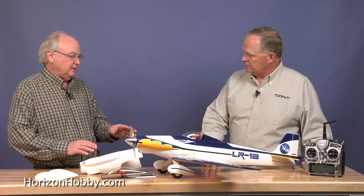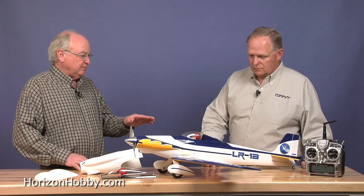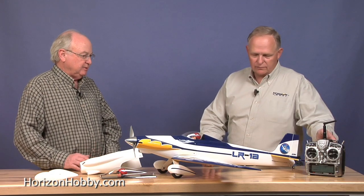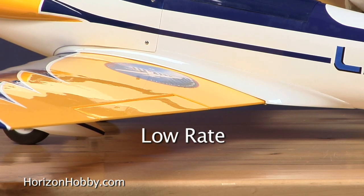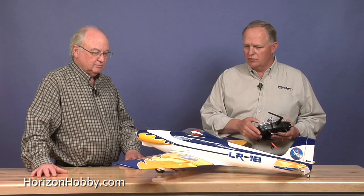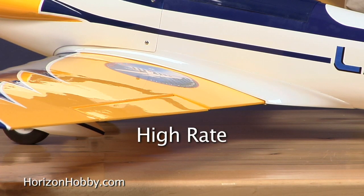Pylon racers generally don't use the kind of control throws that sport models do. Can you demonstrate the amount of travel needed to set up this airplane? Because of the speed of the airplane, the control surfaces become a lot more effective. Instead of needing 30 to 40 degrees of control surface movement to get a nice roll rate, the aileron movement is really only this much — that's the low rate, what's usually used for racing. The high rate is not a whole lot more than that, maybe a quarter-inch aileron travel up and down.